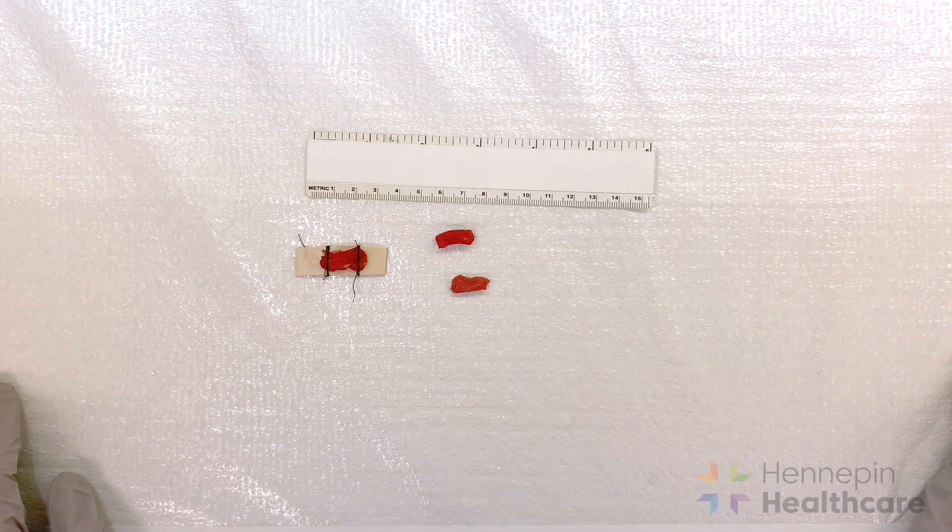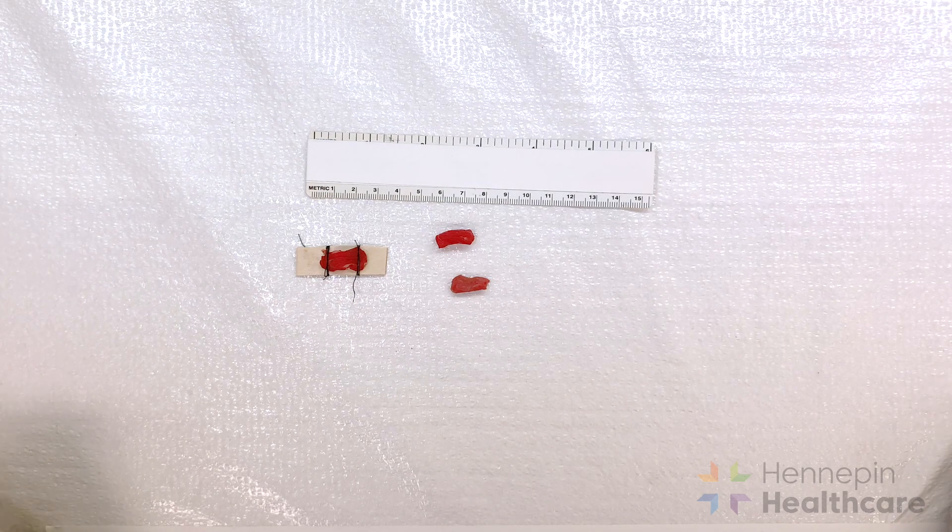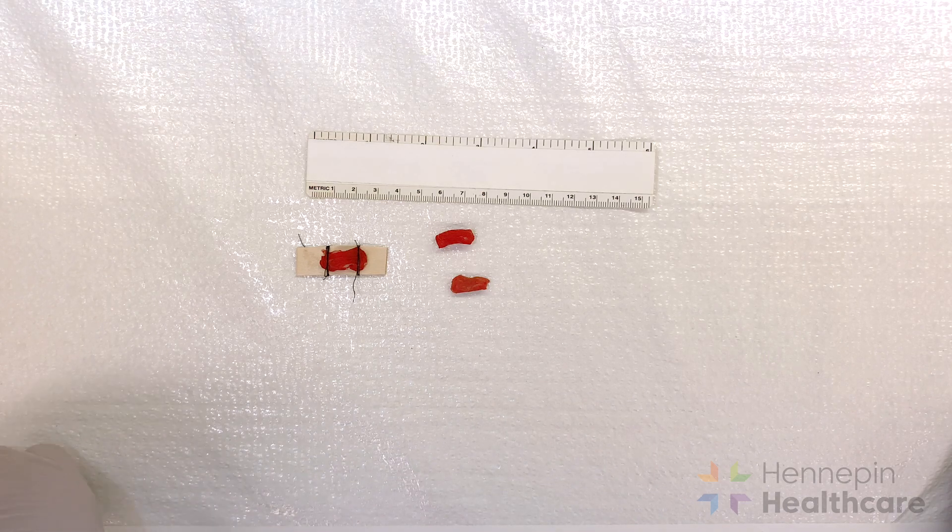When we evaluate a muscle biopsy, it's important to not only have sufficient tissue but to also have tissue that has been handled properly to preserve the tissue architecture and to avoid the introduction of artifact. Muscle biopsies should consist of three pieces roughly 8 to 10 millimeters in diameter — roughly the width of a pencil eraser — by at least 10 millimeters in length.